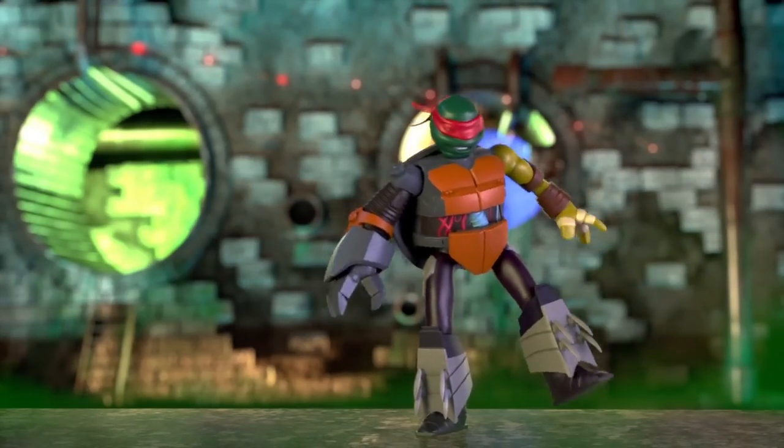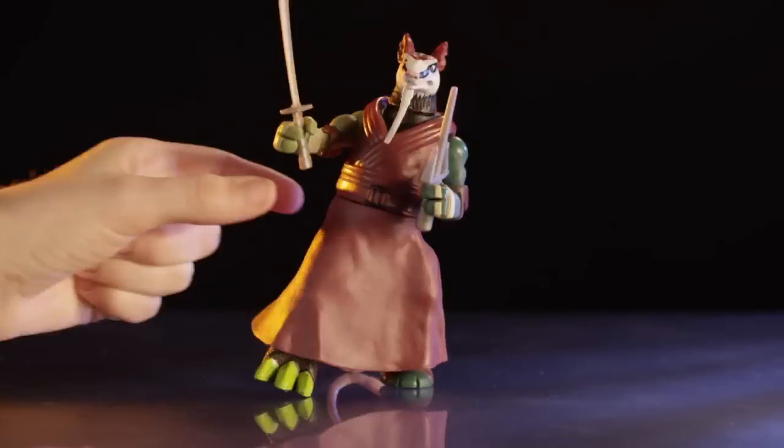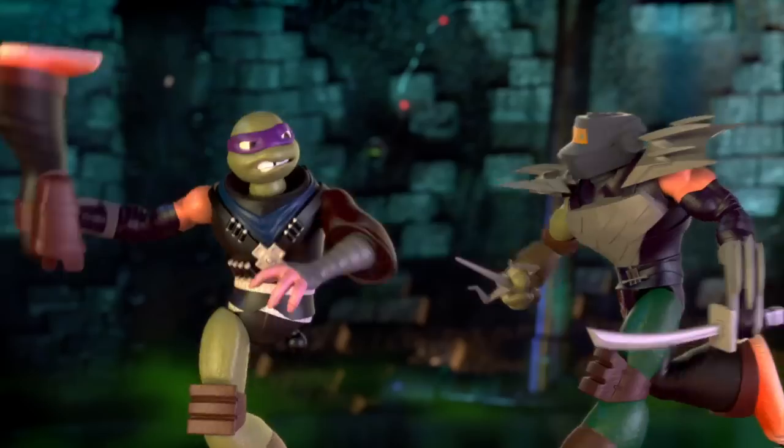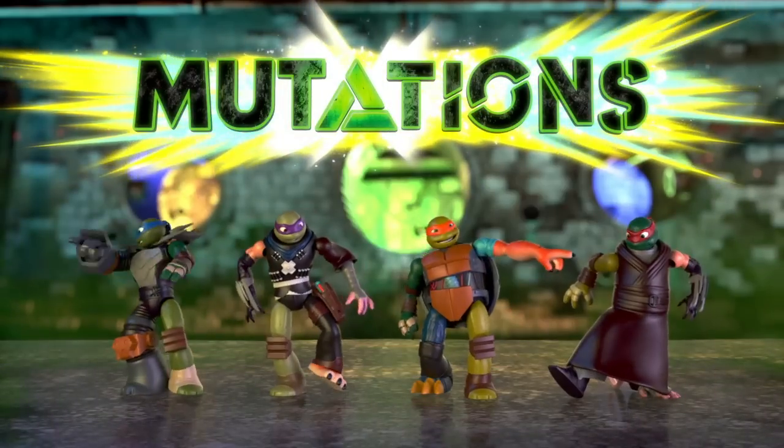Wow, Shred Head! Mix them, match them. There's practically no limit to the crazy combinations you can come up with. Get away, Tiger Claw! Bash them, smash them. The Teenage Mutant Ninja Turtles Mix and Match Mutations.